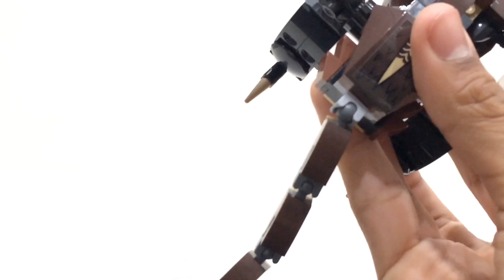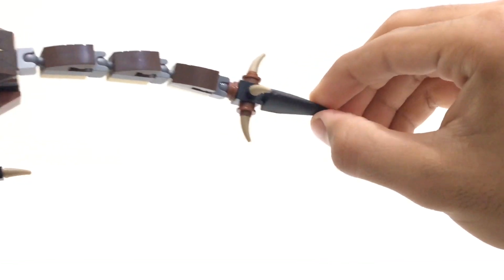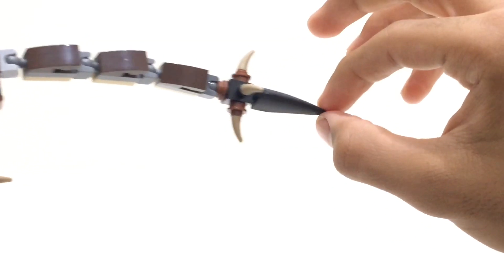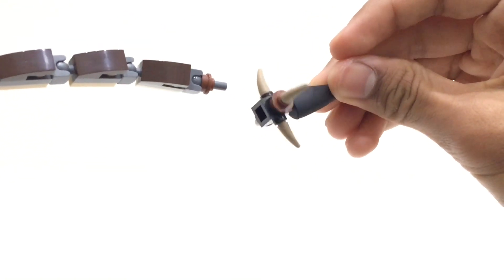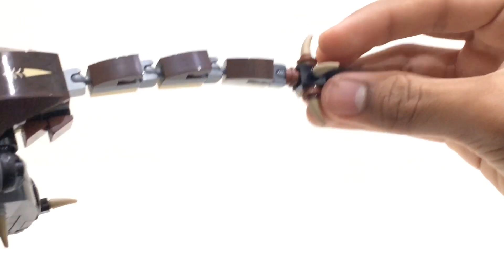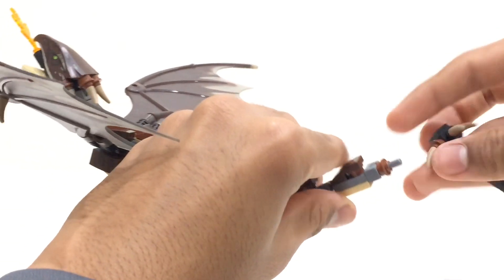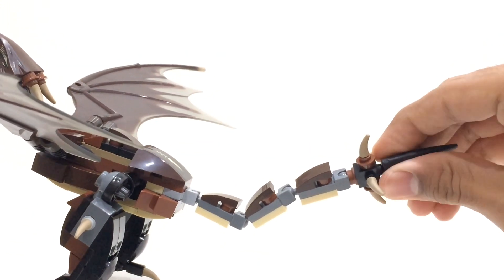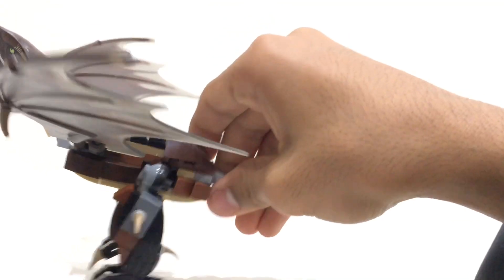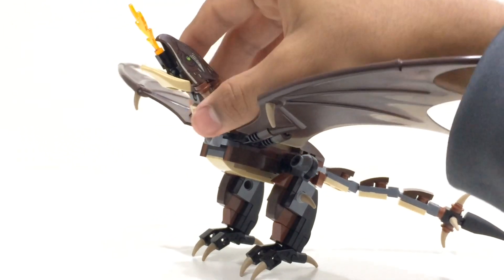The tail isn't anything too special — it's just three of the neck builds with a big rubbery piece at the back that gives it sharpness. There are saber-tooth pieces at the back of the tail, but it is a pretty loose connection: quite hard to put on but very easy to take off. So as you're playing with this it will just easily pop off, which isn't great. You can still move the tail however you like, which is cool.